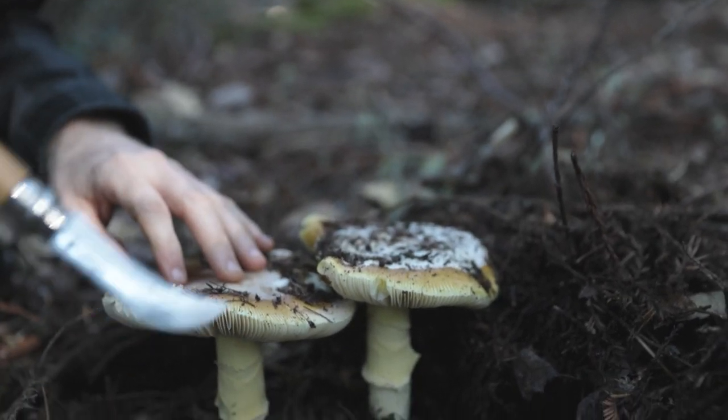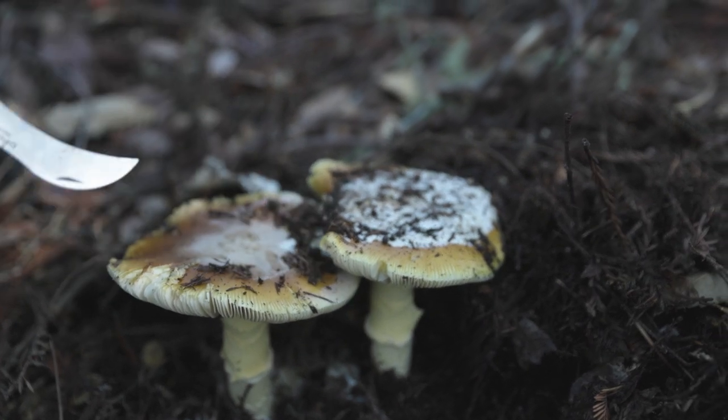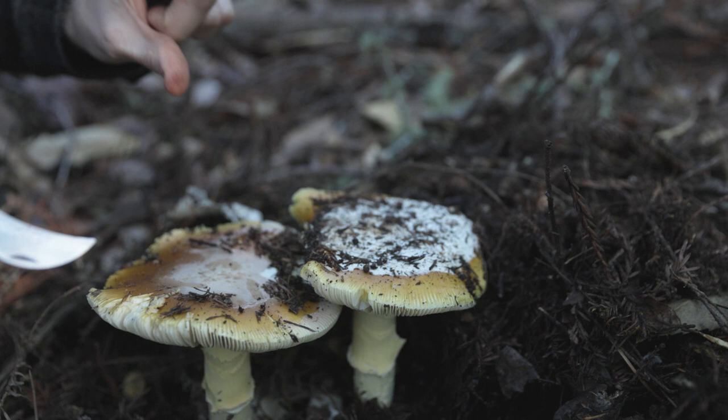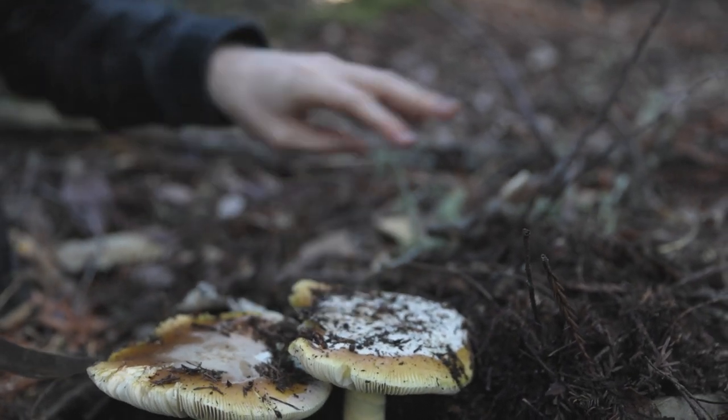Another thing you'll see on these edible Amanitas is striations all the way around the edge of the cap. These striations are visible from the time it's a tiny little egg up until it's a fully mature mushroom. That's a really important thing to look for.